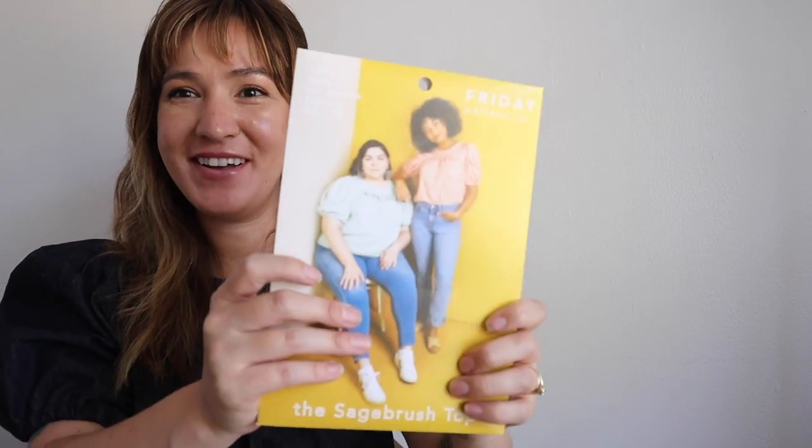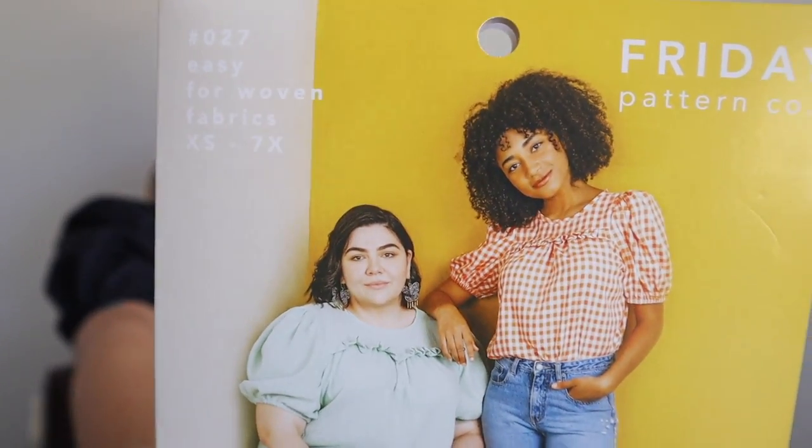Hi, I'm Chelsea of Friday Pattern Company and today we are doing the Sage Rush Top Sew Along. The Sage Rush Top is a pullover woven blouse that has a front ruffle across the front and big dramatic puffy sleeves brought in with elastic. We have a blog post sew along with step-by-step pictures, but if you want a video guide we're going to do that today.